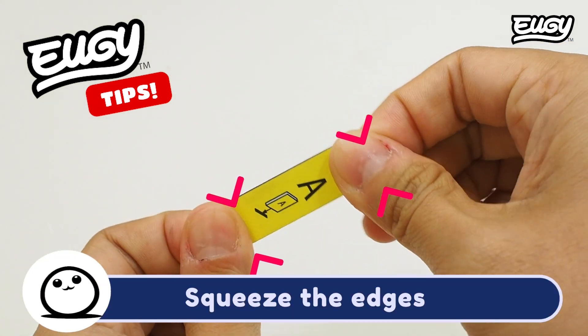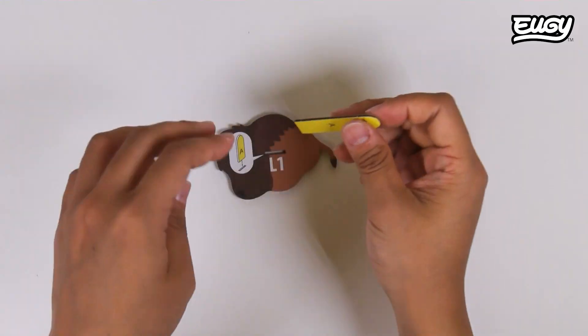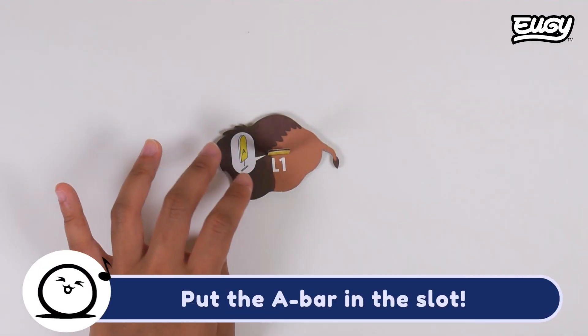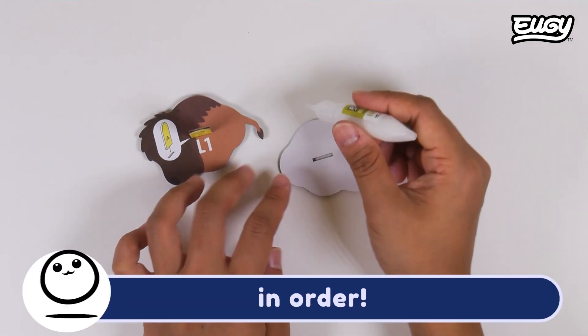Squeeze the edges of the A-bar. Put the A-bar in the slot. Start adding the next pieces in order.